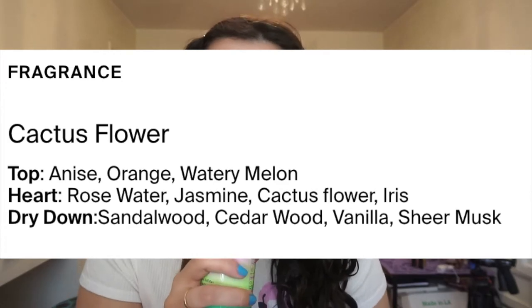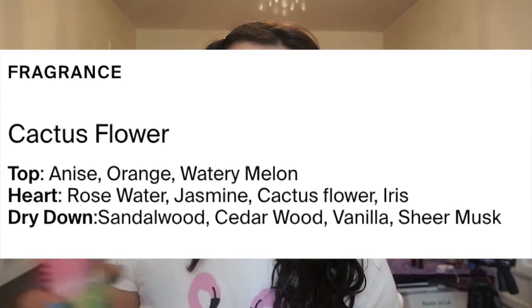It smells very good — it has a very light floral scent. It's really hard to pinpoint exactly what it is because it only says 'fragrance' in the ingredient list. I feel like it might be the cactus flower or the aloe, I'm not sure.